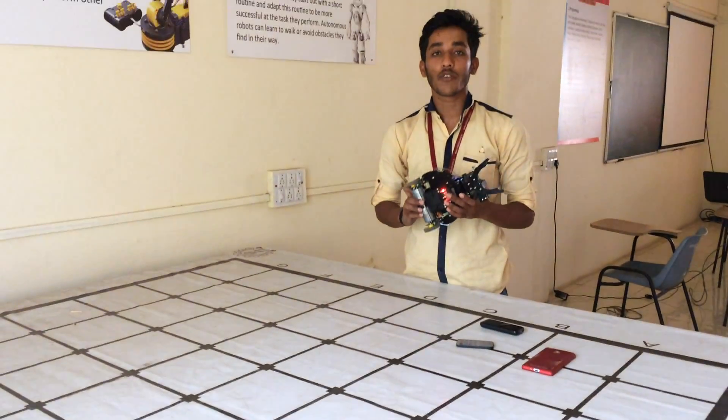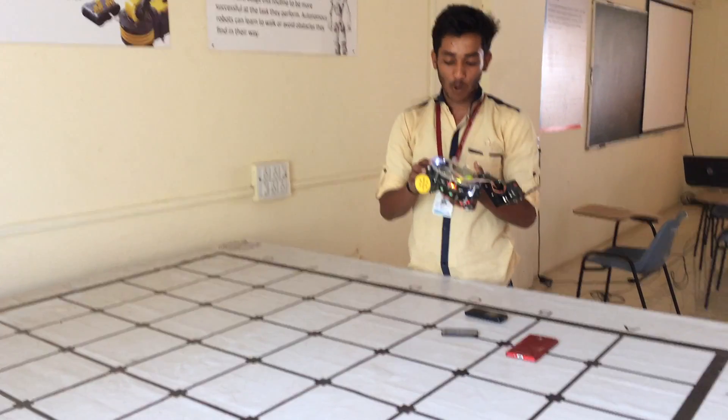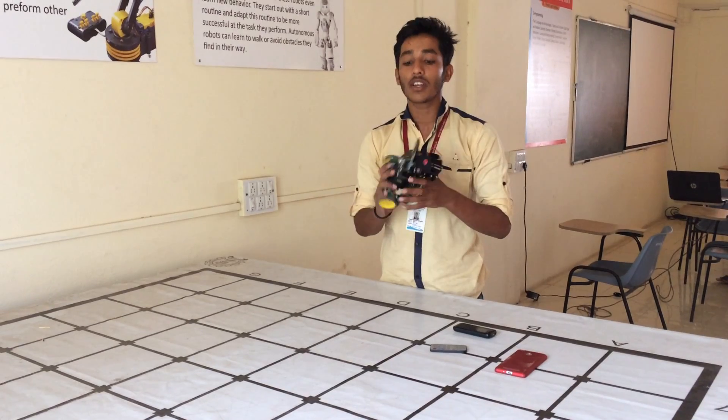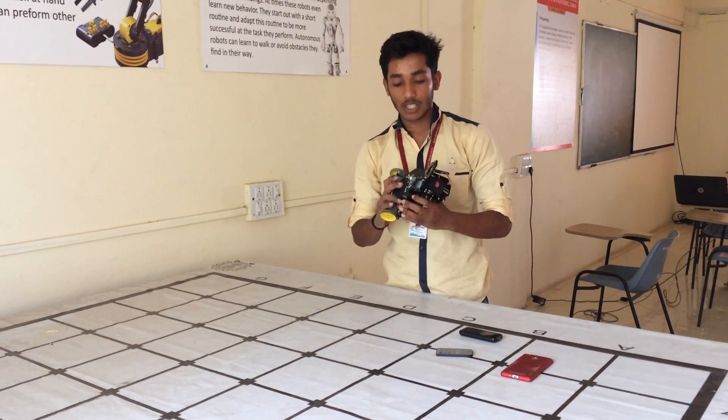In the future we can use it in industry. The robot will bring material to all employees using any controllers. This will be used in the industry for pick and place tasks using these controllers. Thank you.